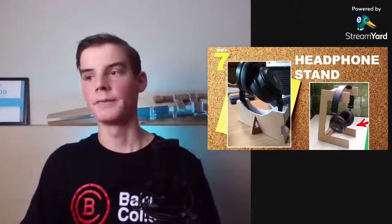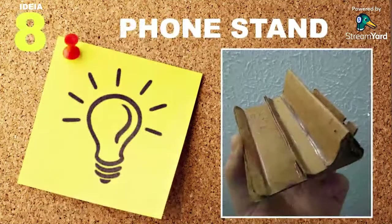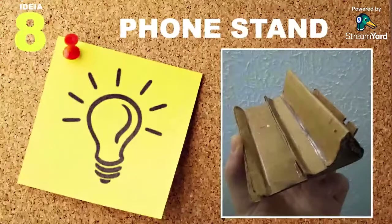Idea number eight is a phone stand. I have another video on a ton of different phone stand designs, but this one here has two different levels and also a slot in the back to hold your phone straight up in portrait mode. You can do all kinds of things with it and it looks pretty cool.